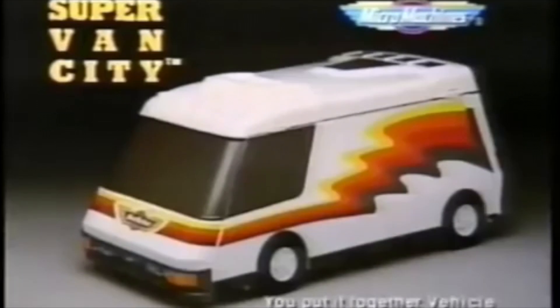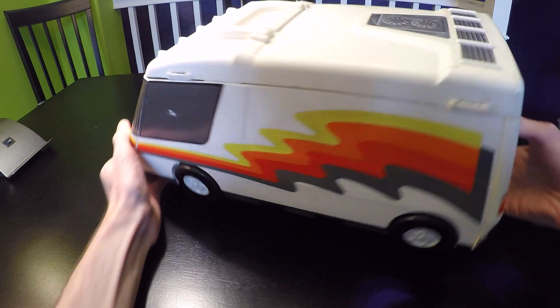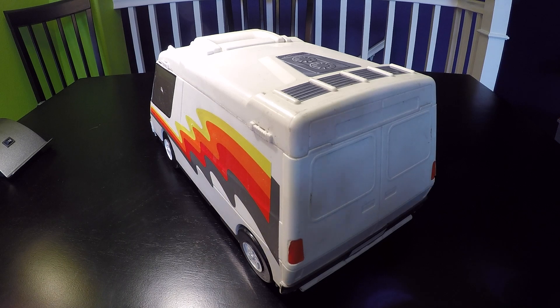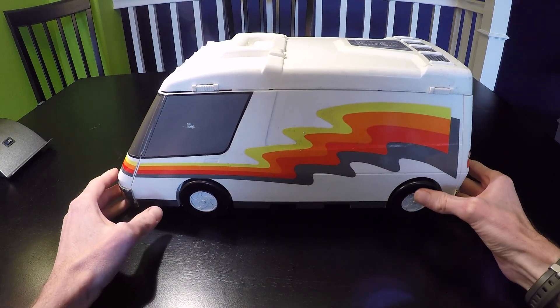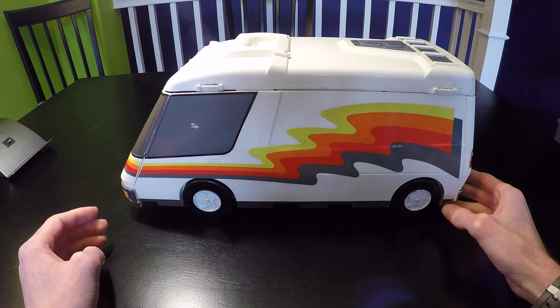The Micro Machines Super Van City — you put it together, fold it up, take it away. Vehicle collection sold separately. It's a custom van from the 90s. It's white in color and has a very cool graphic on the side that is yellow, orange, kind of fluorescent red and gray.